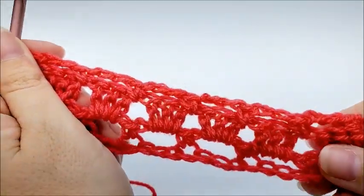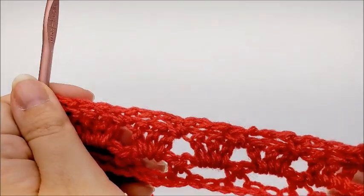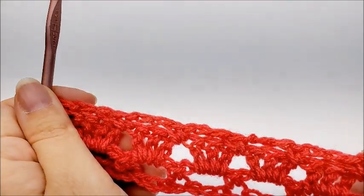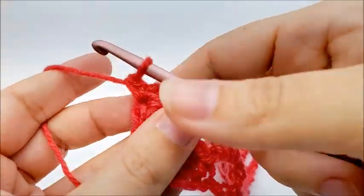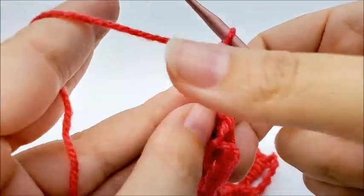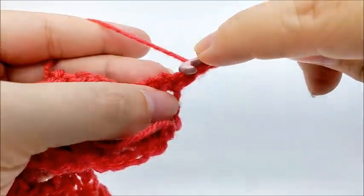Now we're going to keep repeating rows two and three until we get it the length that we want. For row four, we just repeat what we did on row two — chain one, turn, and put a double crochet into the very first stitch.